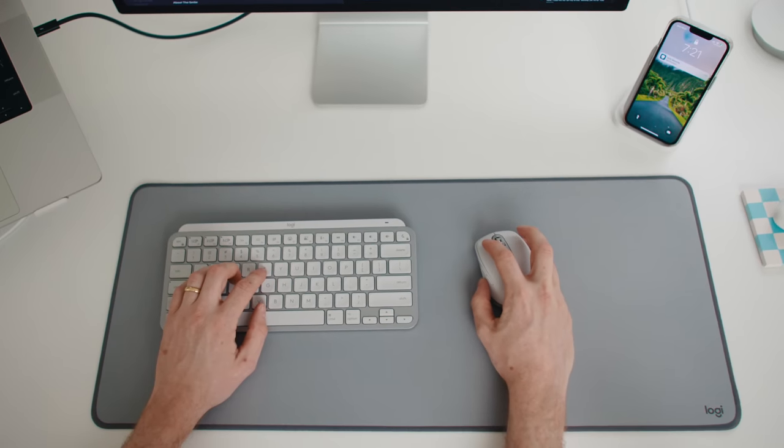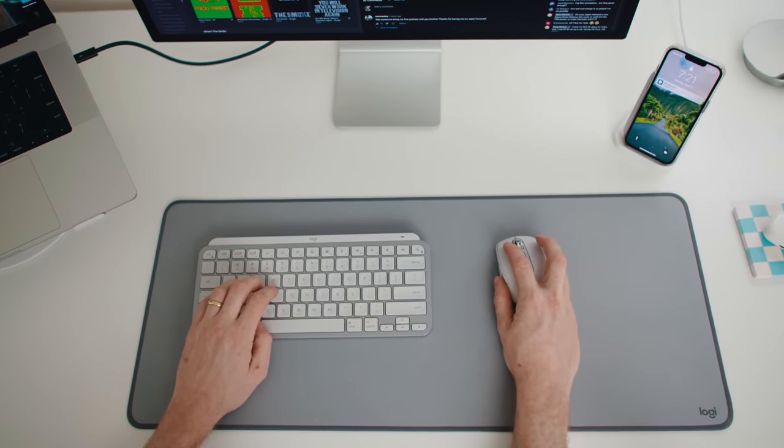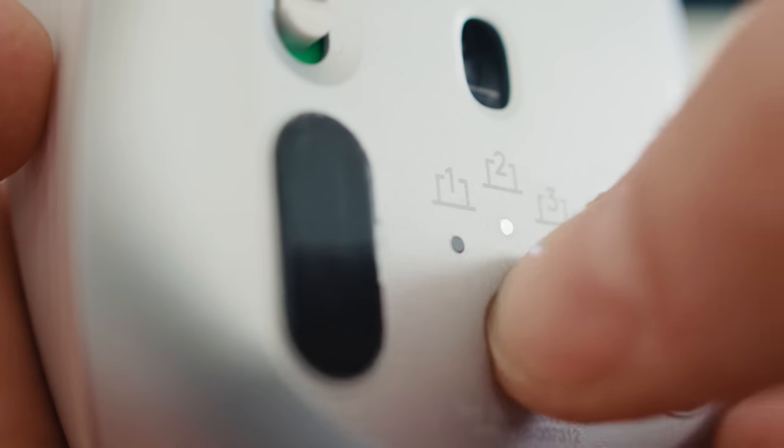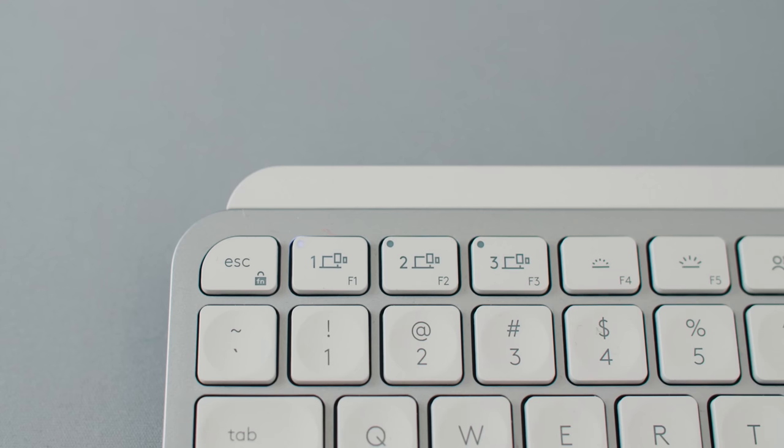Something I've come to rely on with Logitech keyboards and mice is they can be connected to up to three machines at the same time — you can quickly switch back and forth with buttons on the keyboard and mouse. So my wife can just sit down with her laptop and connect to this mouse and keyboard without any extra work, or I can start typing right into an iPad that I usually have sitting nearby without pulling out an additional keyboard.